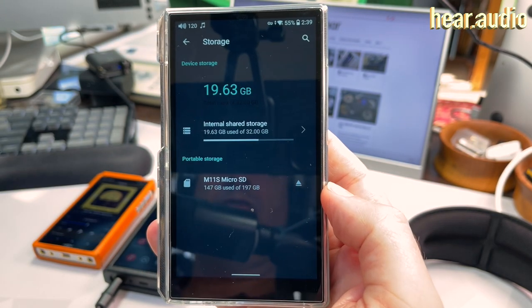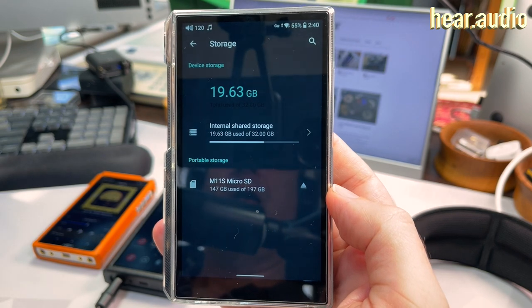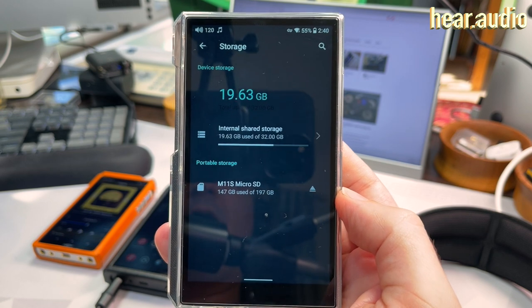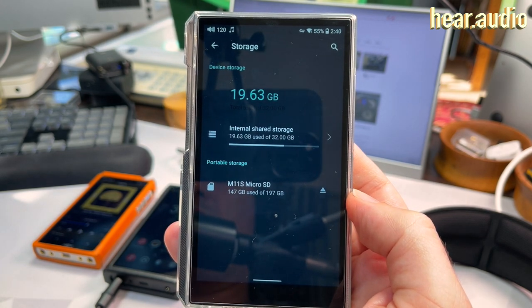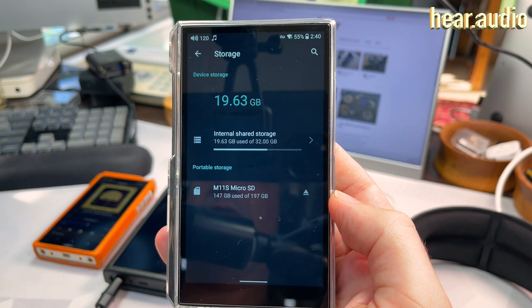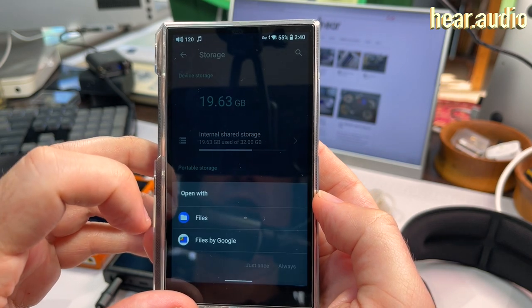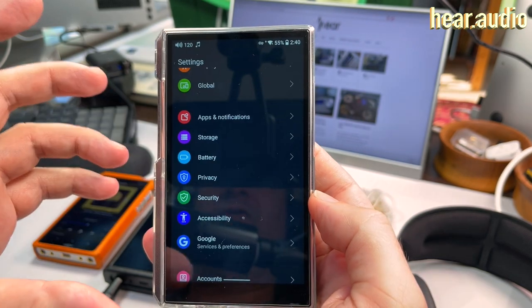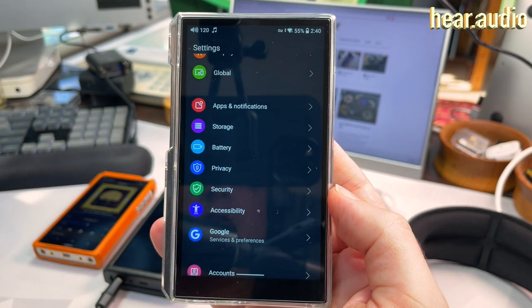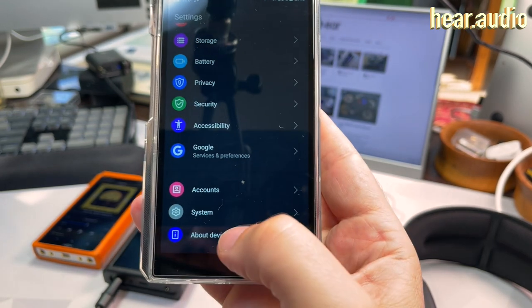In terms of storage, I have a microSD card in here — the device has 32 gigabytes built-in. A common question is whether you can download music from streaming services like Apple Music, Qobuz, or Tidal. Yes, if the app supports it. You can even select the microSD card as the storage location for downloads if the app supports choosing the storage location.